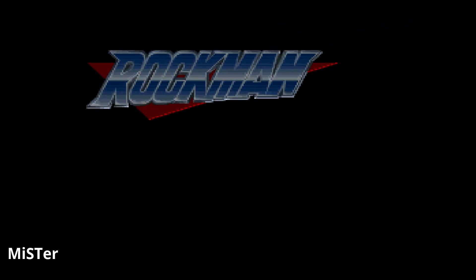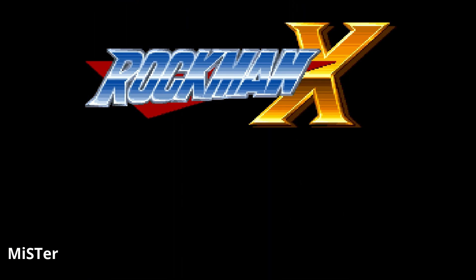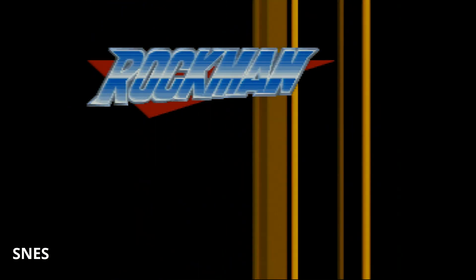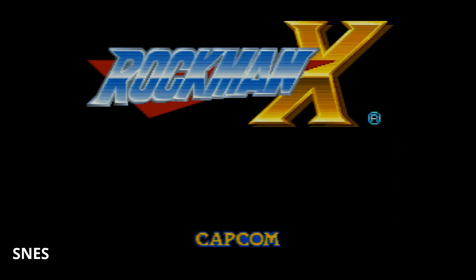Moving over to Rockman X on the MiSTer — it is vibrant and colorful. Some games on the Super Famicom I still think look better as that analog signal. I have the RGB JP21 cable coming out and I think the logo looks slightly less vibrant in a better way. To compare the music, listen to these samples and I'll be right back.